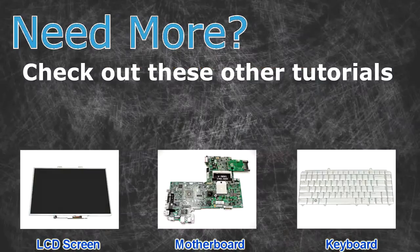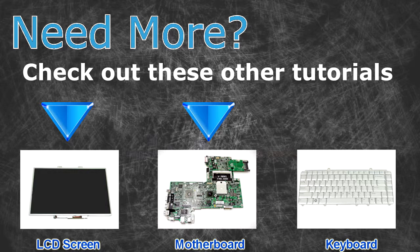Now remove the hard drive from the caddy. Need more? Check out these other tutorials: for LCD screens click here, for motherboards click here, for keyboards click here.